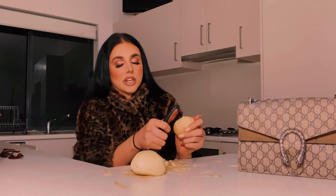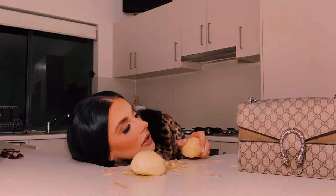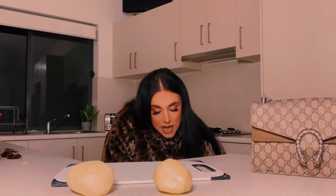Oopsie daisy, I'm gonna get potato starch all over the Gucci bag — hopefully it scrubs off. Oh good god. Here are our potatoes peeled! Hi bronzers, we are back with my two freshly peeled white potatoes. I don't know the actual specific name of what brand these potatoes were, but they were whitewashed or some bullshit — come say hello.